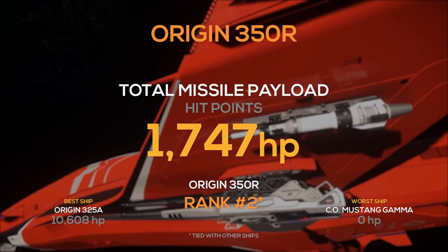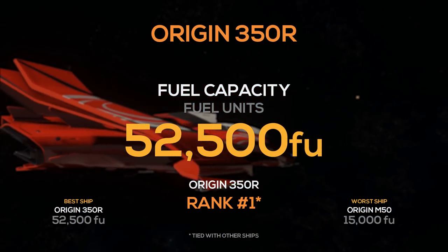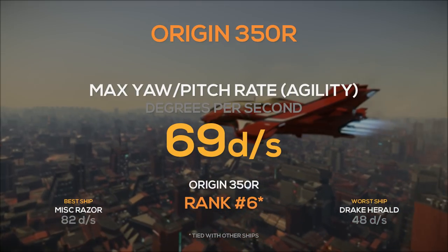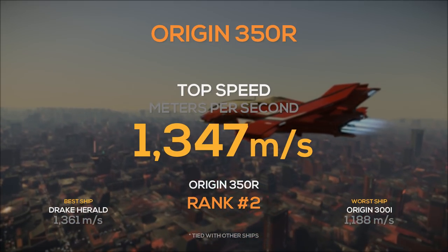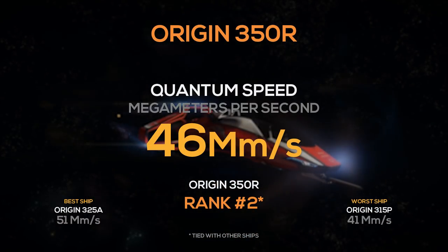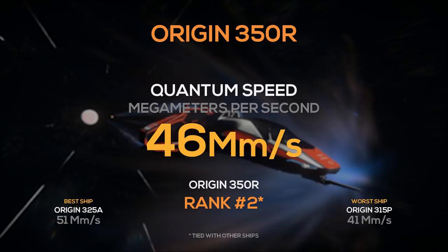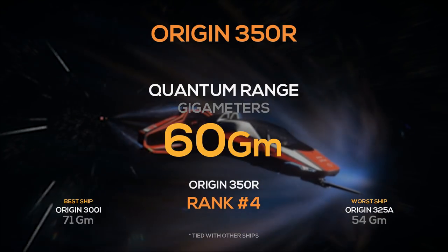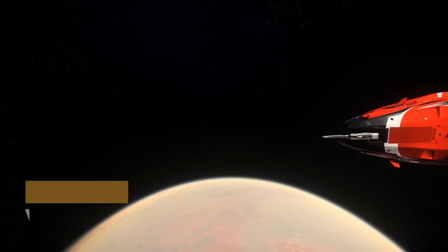It has a combined missile payload of over 1,700 and it ranks 2nd. It has a fuel capacity of over 52,000 fuel units. It has a max yaw pitch rate of 69 degrees per second — it gets beat by the Razor series here pretty bad. Its SCM speed of 258 meters per second takes 1st place, and its top speed of 1,347 meters per second is 2nd only to the Drake Herald, but it is the fastest of the racing ships. Its quantum drive has a 46 megameter per second quantum speed, tying 2nd place with 7 other ships. Travel from Port Olisar to ArcCorp will take about 15 minutes and 13 seconds. Its QT range of 60 gigameters takes 4th, allowing it to travel from Port Olisar to ArcCorp 1.5 times before needing to refuel.